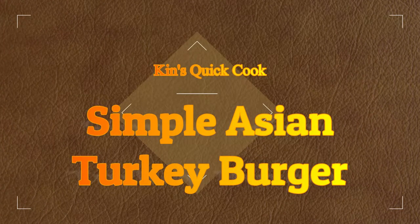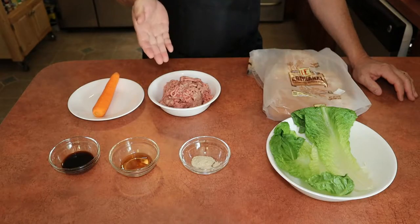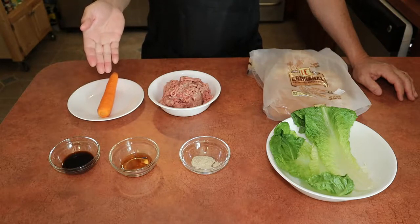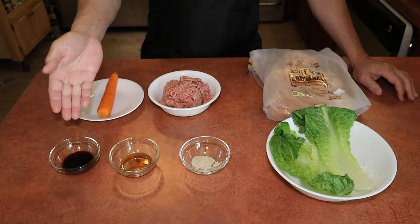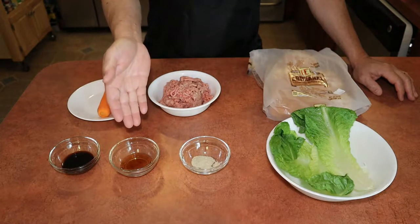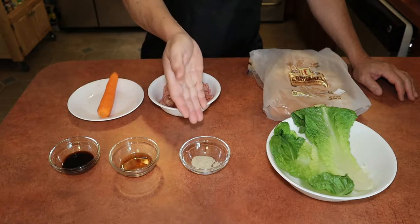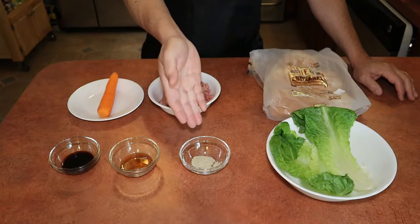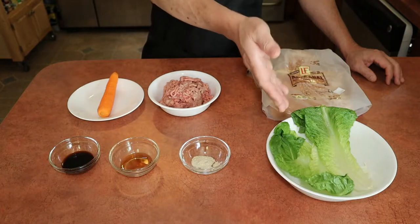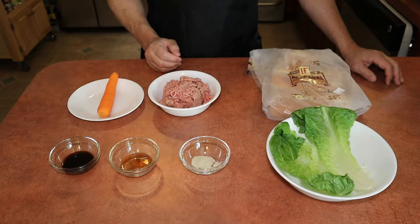Hi, welcome to Kim's Quick Cook. Today we'll be making a simple Asian turkey burger. It's gonna be delicious. Here are our ingredients: approximately one pound of ground turkey, shredded carrots — one whole shredded carrot — about one to two tablespoons of soy sauce depending on your taste, one tablespoon of sesame oil, and about a half to one teaspoon of white pepper. We're gonna serve it on an artisan burger bun with some romaine lettuce. Let's begin.